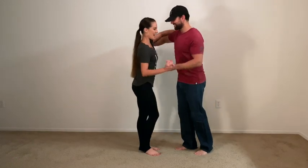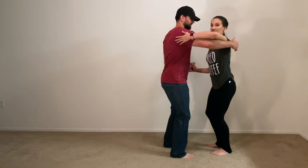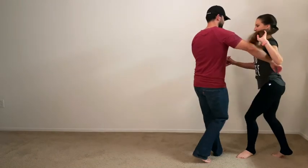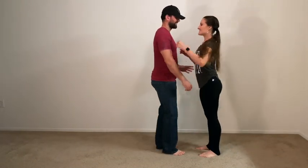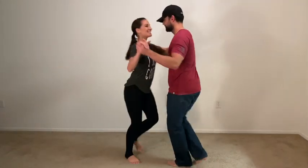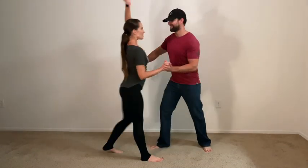Six, seven, eight. It's one, two, three, five, six, seven. Keep going. One, two, three, and five, six, seven, and one. One more time from this side. Six, seven, eight, and one, two, three — guide her across — six, seven, and one, two, three, and push, push, and one.